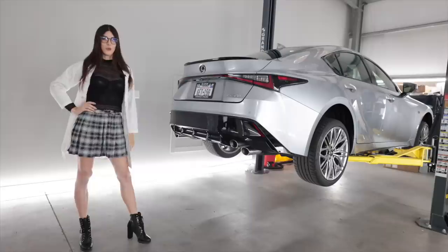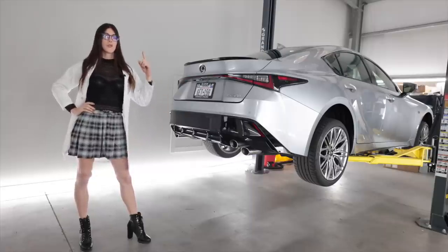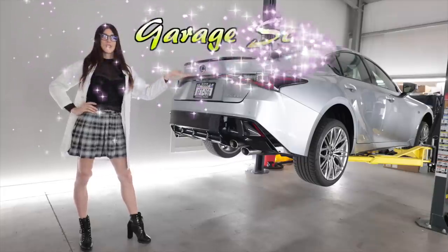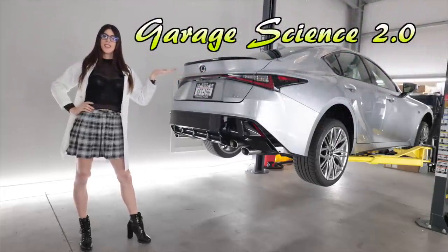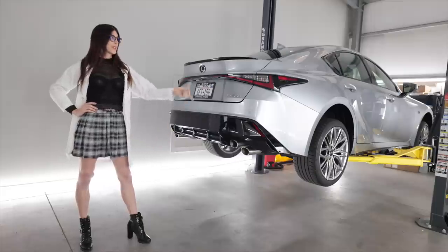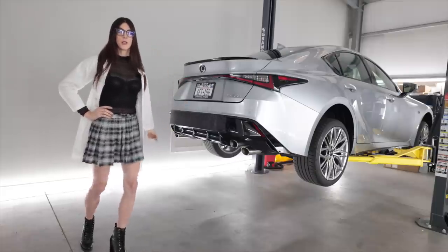I didn't want to give it too much assistance on the launch because then it would have just left a huge patch of rubber. I wish this had launch control — that's the only thing I would change. Due to popular demand from my second car review channel — link up above — welcome to Garage Science 2.0, a new extended segment on these car reviews. Without further ado, let's get this thing up in the air so I can take a look under its gray sweatpants.